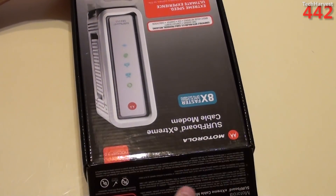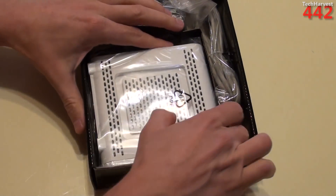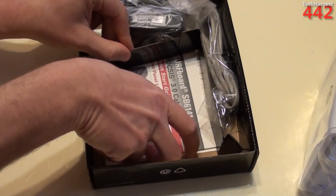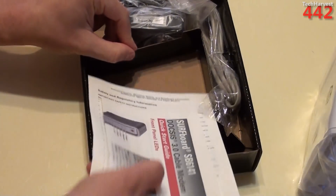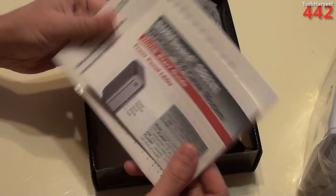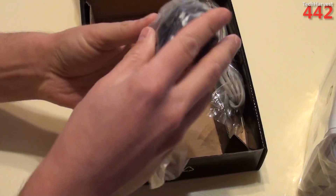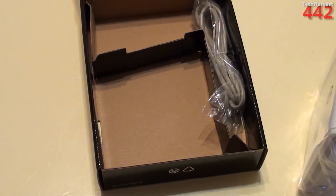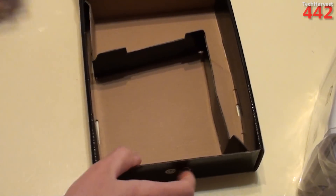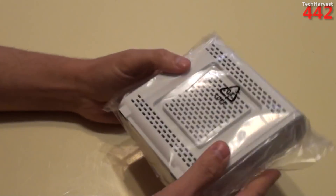Let's open this up. I don't think I'll need my trusty cutter because there's no seal on the box. First thing you'll notice is the modem — we'll take a closer look at that in a second. Let's put that to the side. Here is some documentation. Surfboard SB6141 is the model number. Here is the wall adapter, and then an Ethernet cable, which I have a whole bunch of. That's pretty much everything in the box.